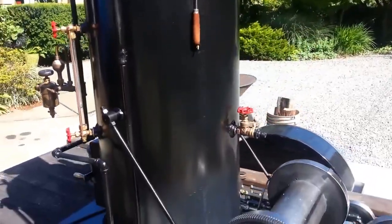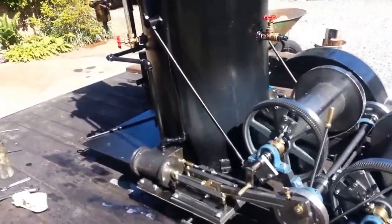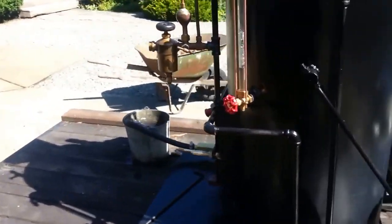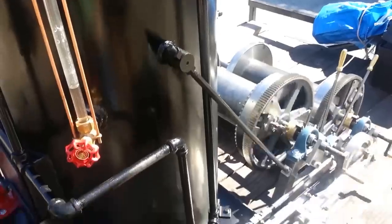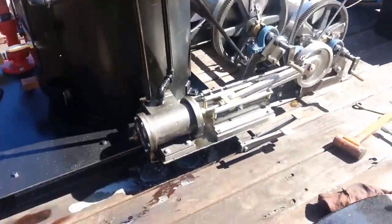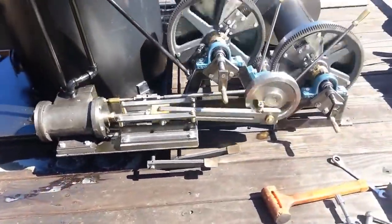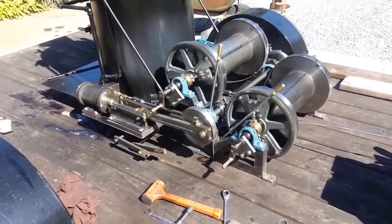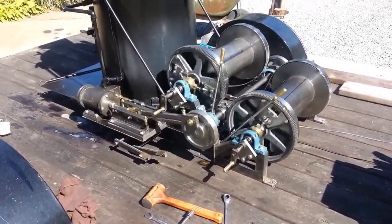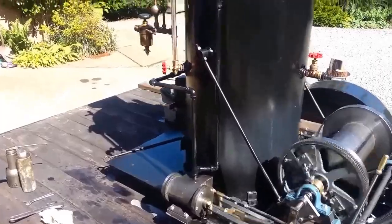The handle is kind of hot. I got the clutches adjusted. The engines are running good. Got the exhaust going up the stack.